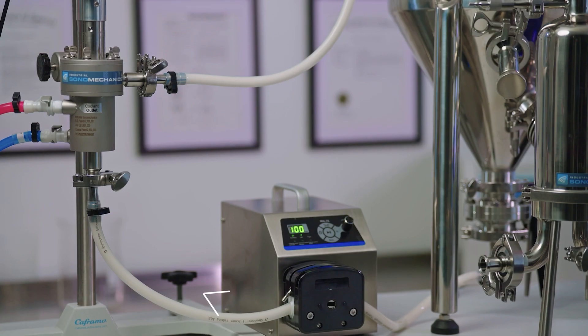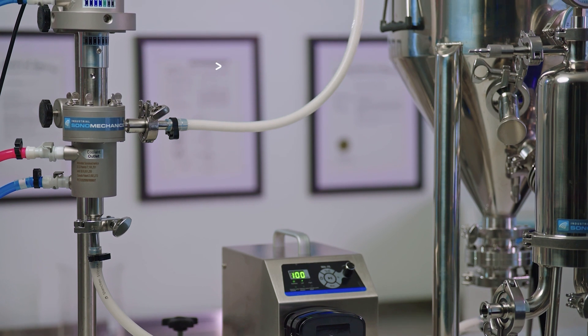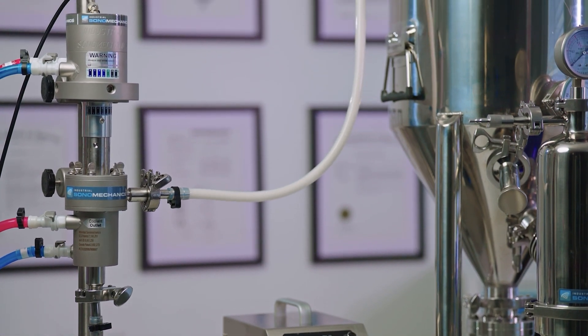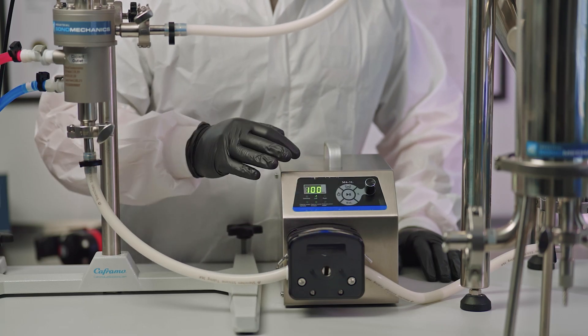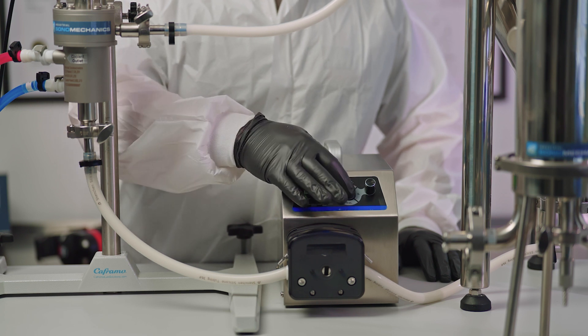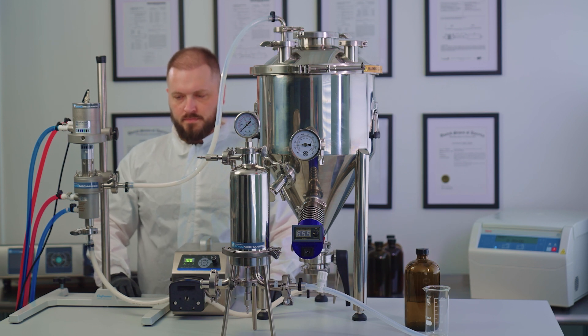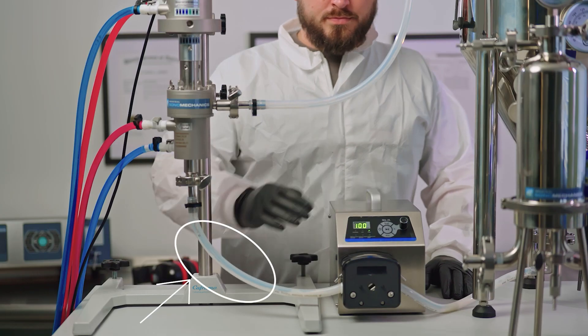Filtration procedure. During regular processing, the process liquid circulates through the system in a clockwise direction. Once the nanoemulsion processing has been completed, turn off the ultrasonic processor and reverse the pump to purge the main liquid lines. Once the lines are empty, you can proceed to the next step.